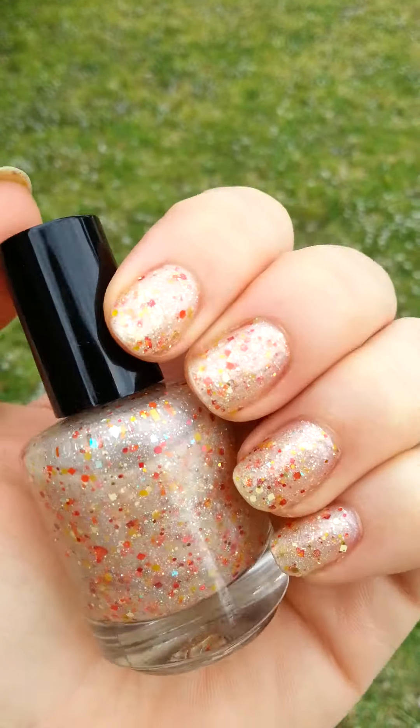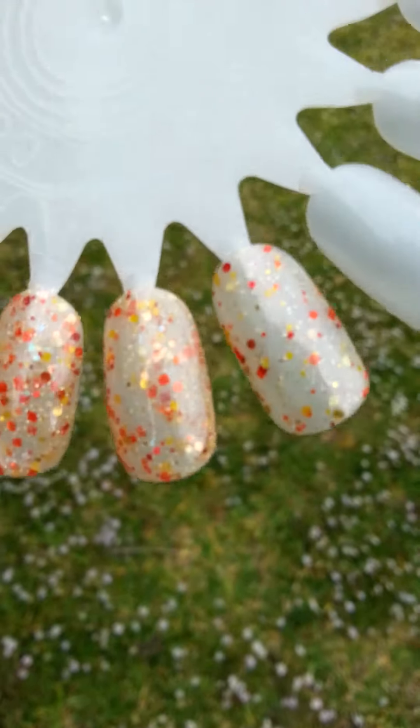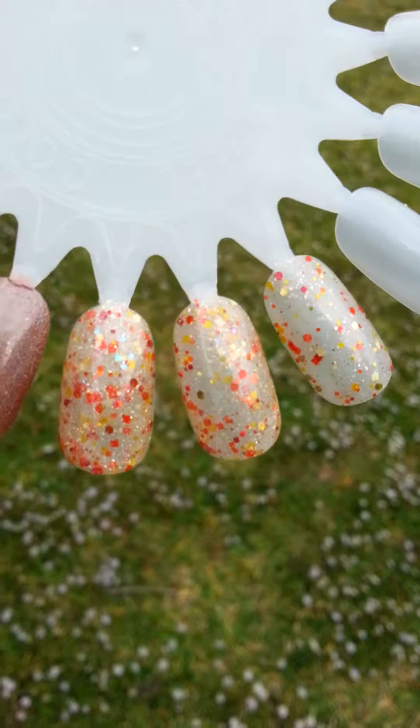Right now I'm wearing three coats of it. And then here's the swatch of one, two, and three coats in overcast lighting.